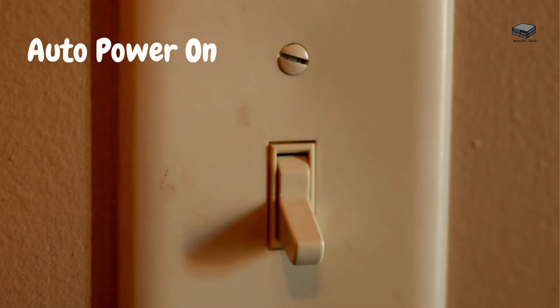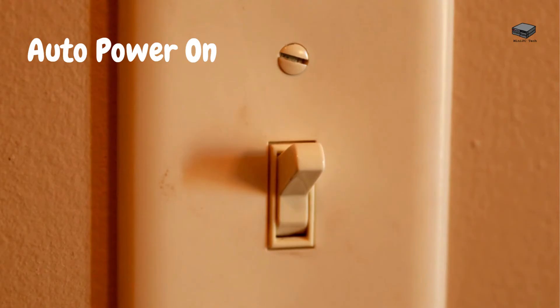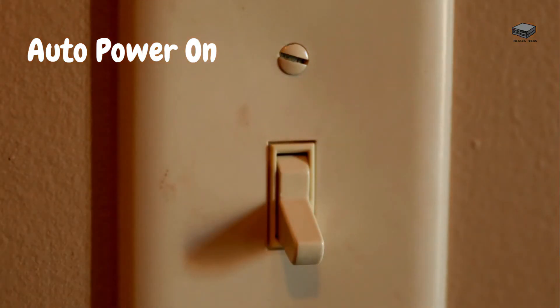Finally, auto power on: this is a feature that allows you to schedule your S12 to turn itself on without human intervention. This is excellent for those who use their S12 on a schedule and want it to be ready in advance without having to leave it on all day. Before we do a comparison with other machines we've reviewed, let's look at what people think of the S12 itself.